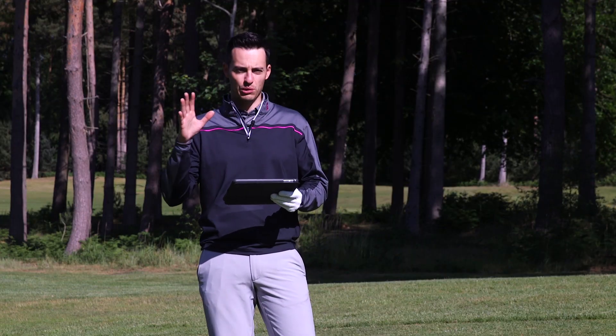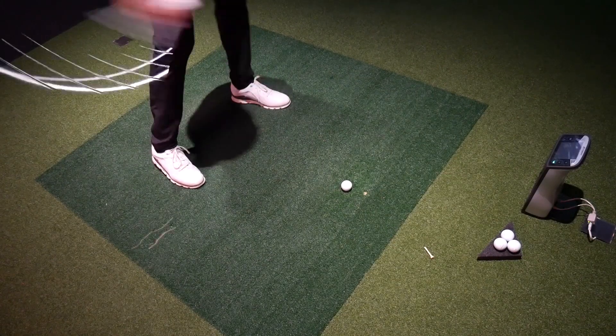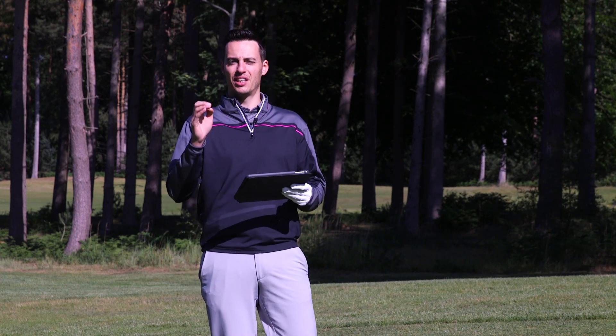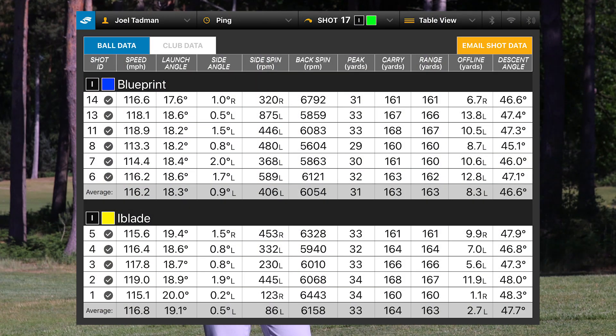Before we take them out on the course, I have some launch monitor data collected at Foresight Sports HQ on the GC Quad launch monitor. I hit the Blueprint in the 7-iron, which is 34 degrees of loft, and compared it against the iBlade and the G700. Interestingly, ball speed and carry distance were very similar, but with the Blueprint the ball speed was jumping around more — ranging from 113.3 up to 118.9 mph, over 5 mph difference. Conversely the iBlade was more consistent, 115 to 119 mph.